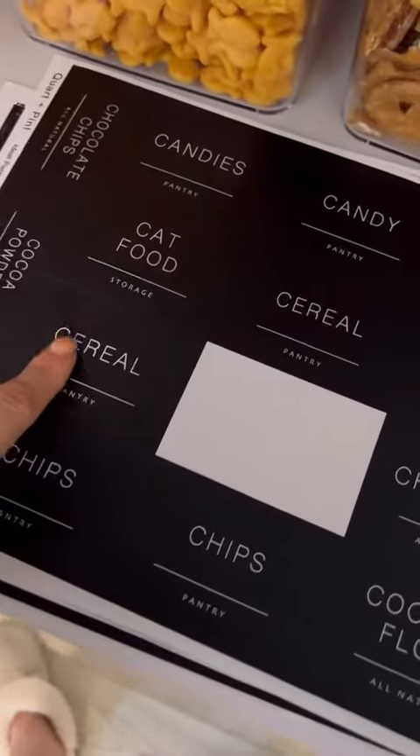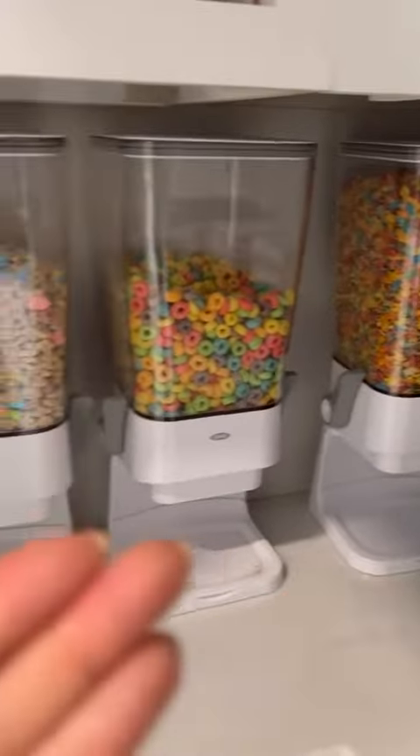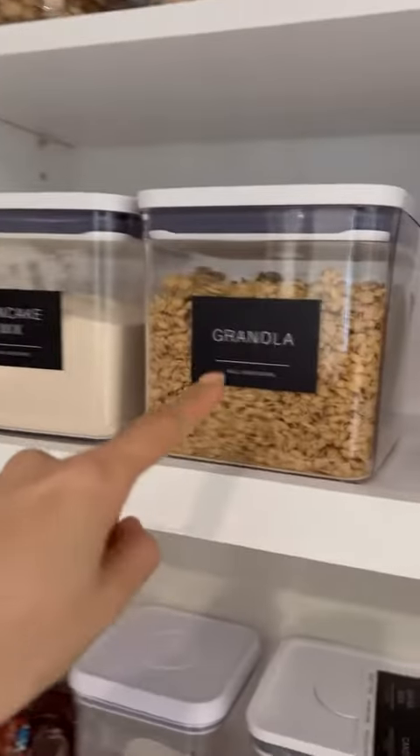I just got really excited — guess what I found? Three cereal labels, and there are three cereal boxes. That is granola. Unfortunately, I already used my granola there. Dang it!